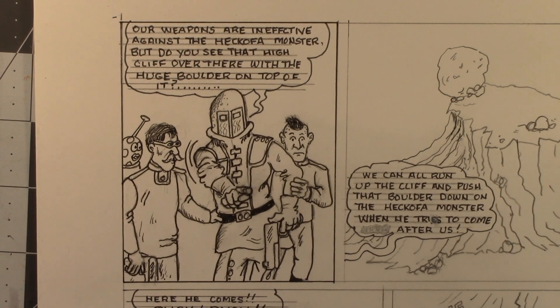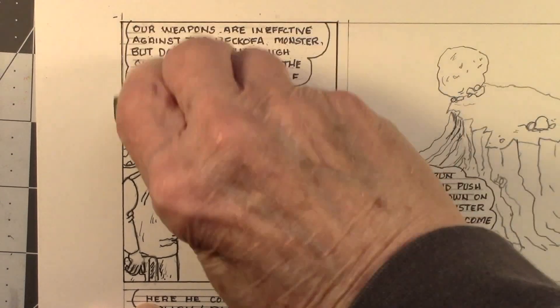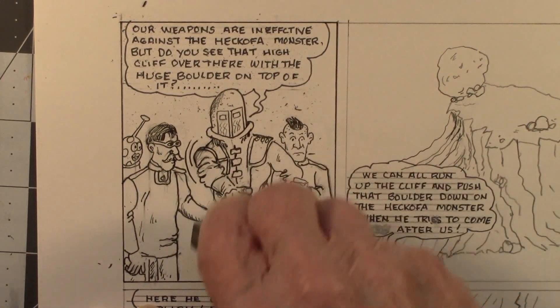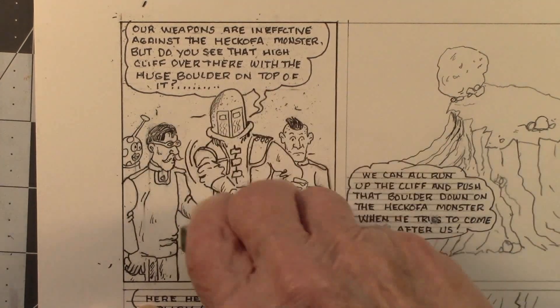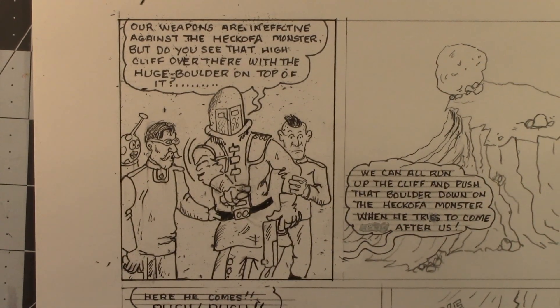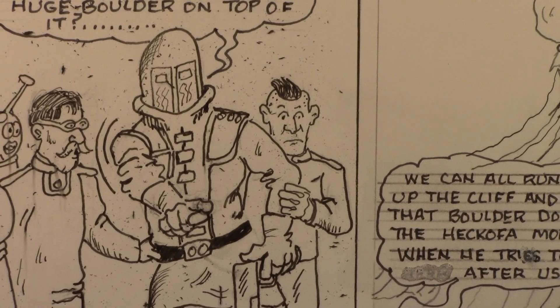Otherwise all the pencil marks will show through — I think most cartoonists do this. So let me erase all these pencil lines right now. Okay, so we have those erased. Now look what's left over — if you can see that, there are all kinds of eraser shavings all over.